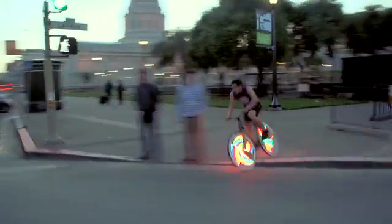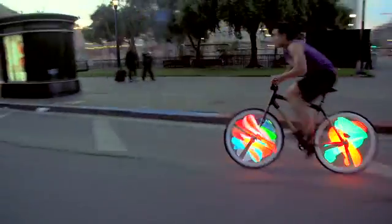Hi Kickstarter, I'm Dan, engineer and founder here at Monkey Electric. The Monkey Light Pro is the world's most advanced bicycle wheel display.